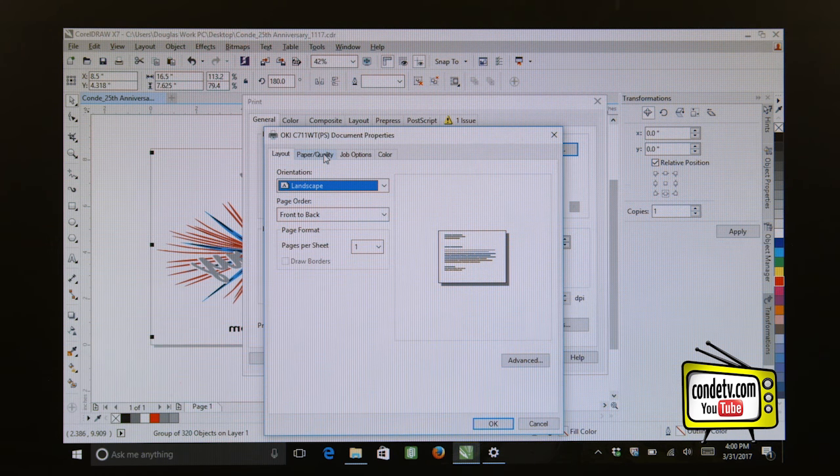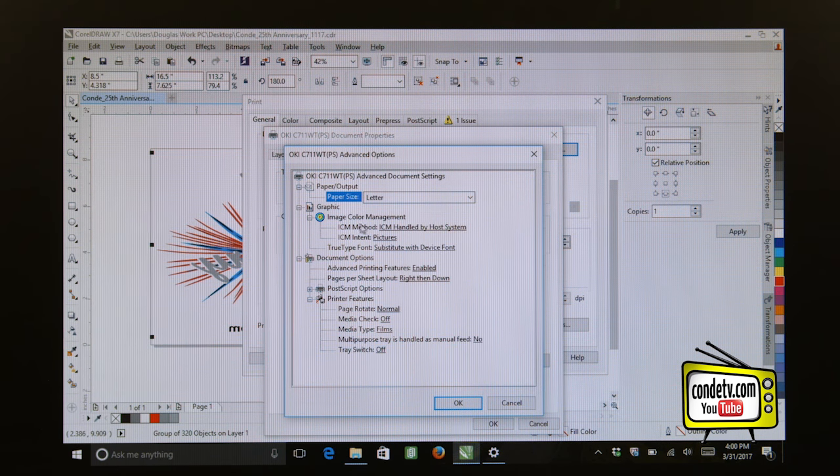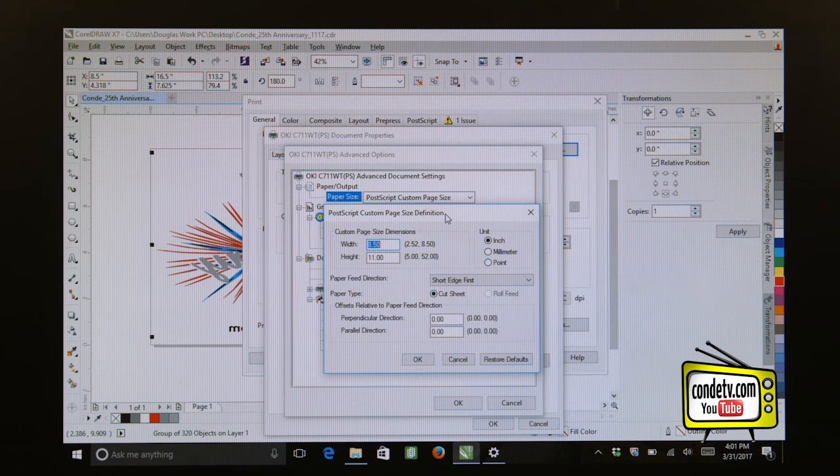Now let's go to the Paper Quality tab. Here we want to make sure that our paper source is the Multi-Purpose Tray. Whenever we are running Forever Low Temp Laser Dark through our white toner printer, we want to run from the multi-purpose tray. Let's click on the Advanced button here to access the PostScript settings. Here is the important setting — when it comes to page size, it may normally default to Letter, but we want to click on our pull-down menu and go all the way down to PostScript Custom Page Size. You'll notice it pops up a dialog box, and at this point we want to go ahead and set up our sheet size.